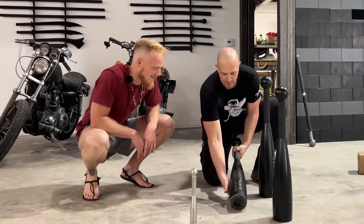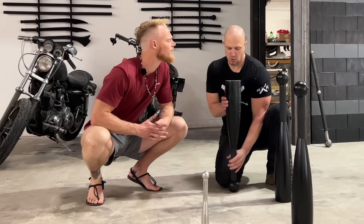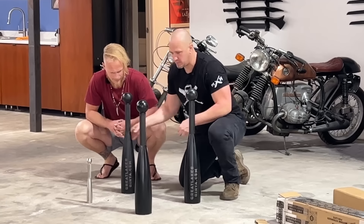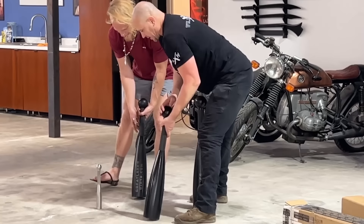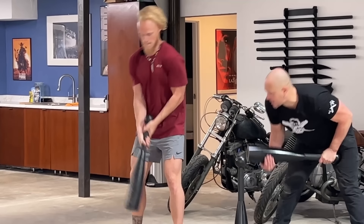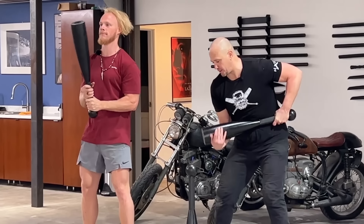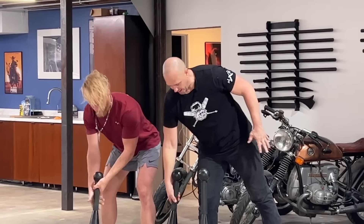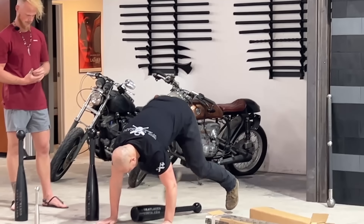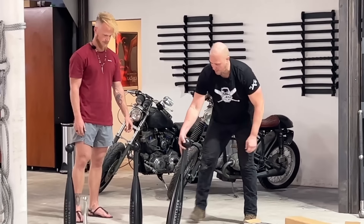So this is our 32 — 70.4 pounds. Actually, not feeling too terrible now. The way that you make a heavy club feel light is by getting a heavier club. This is the 36 — 79.2 pounds. So I think 70 pounds, 80 pounds. And this one should be right in the 88-pound range. Yeah, 88 pounds — 2.2 pounds per kilogram.